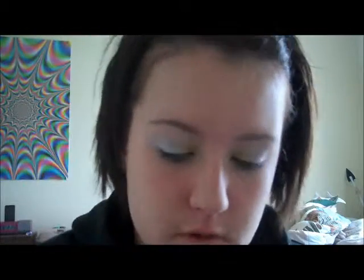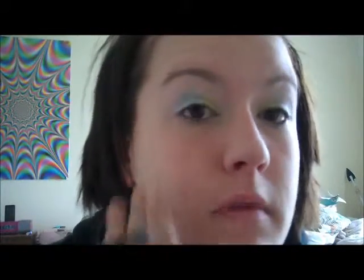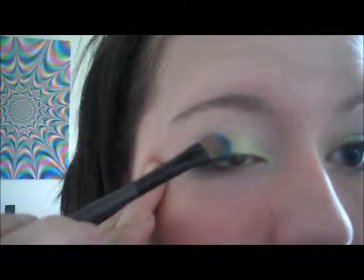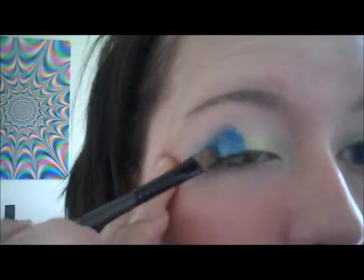Next I'm going to be using a Wet n' Wild eyeshadow single called Blue Lagoon — it's just a very pretty dark blue color. You really want to load up your brush and just dab it all along where you put that blue.